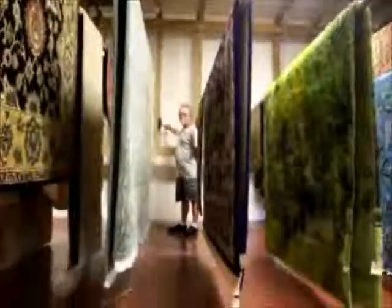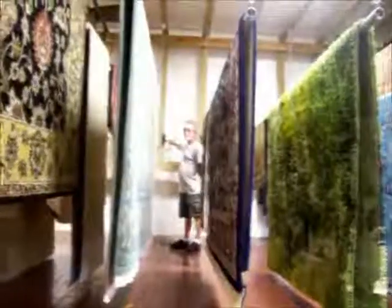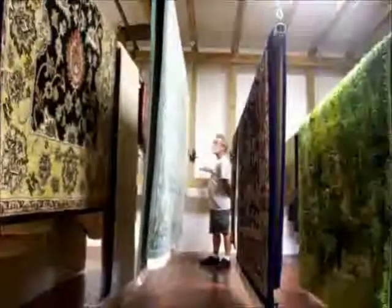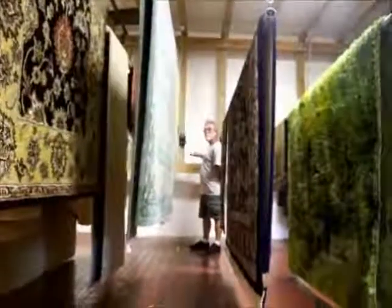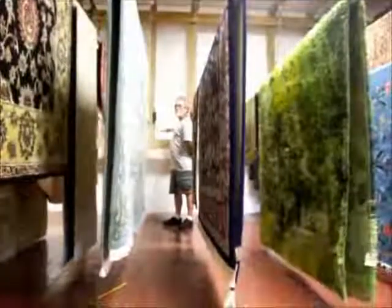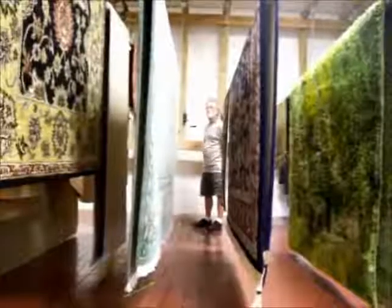Chuck's in the background, and as he'll demonstrate with the winch, we can raise rugs up or down, depending on what we need to get the rugs dry and to facilitate the rug removal the next day.